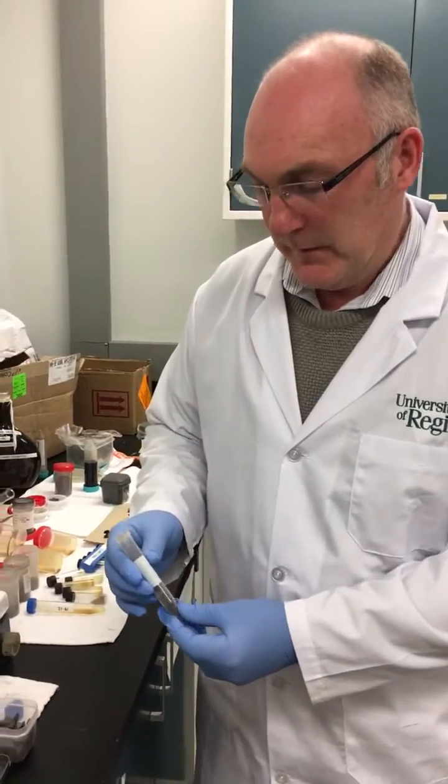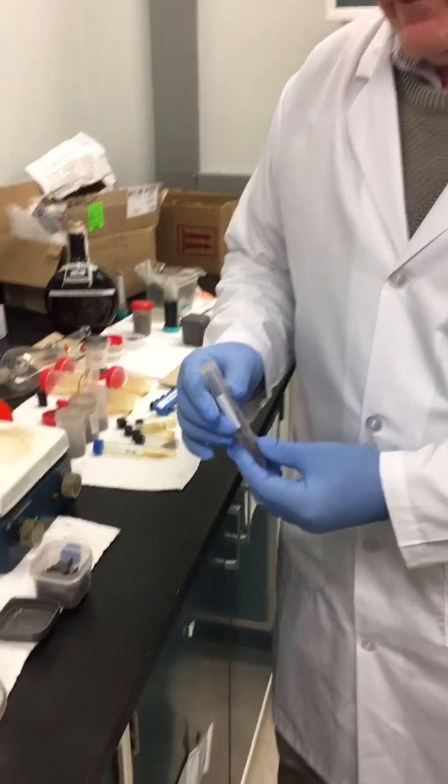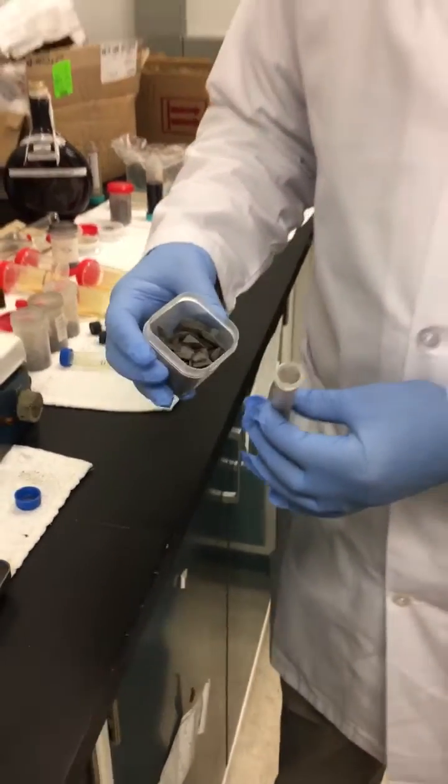The purpose of this second test is to showcase the flexibility of the liquid catalyst. We're now working with solid oil and coal shales from South America.